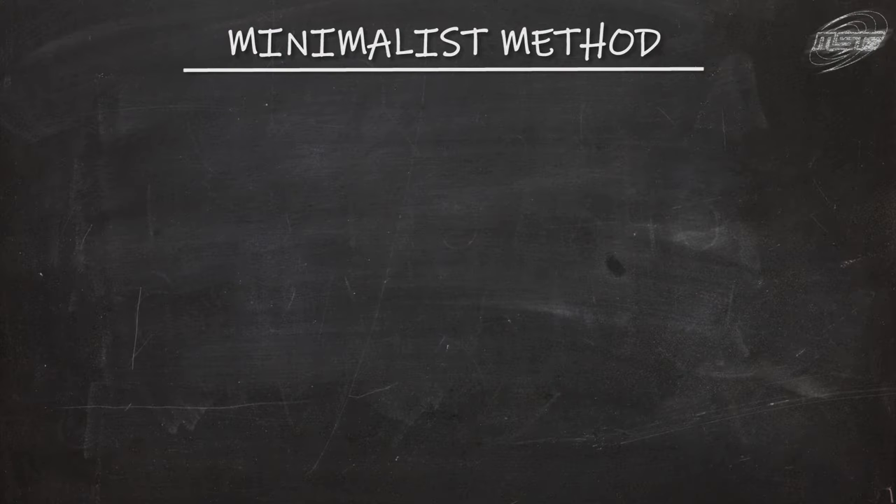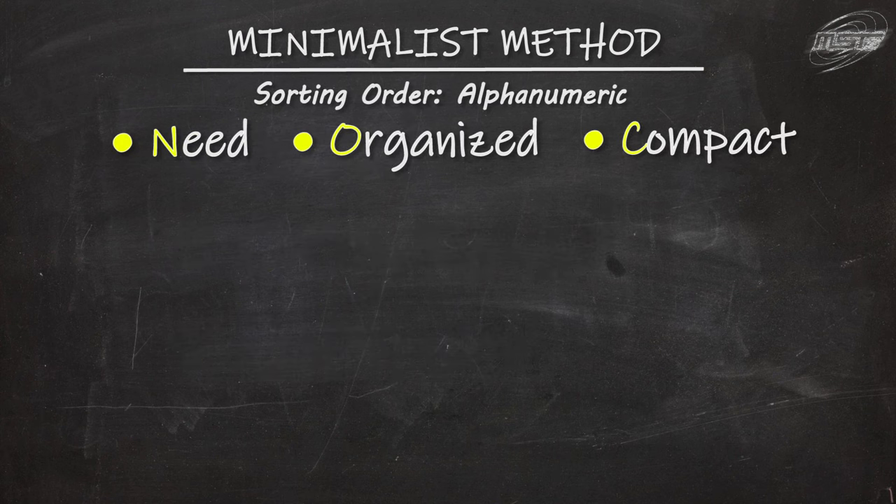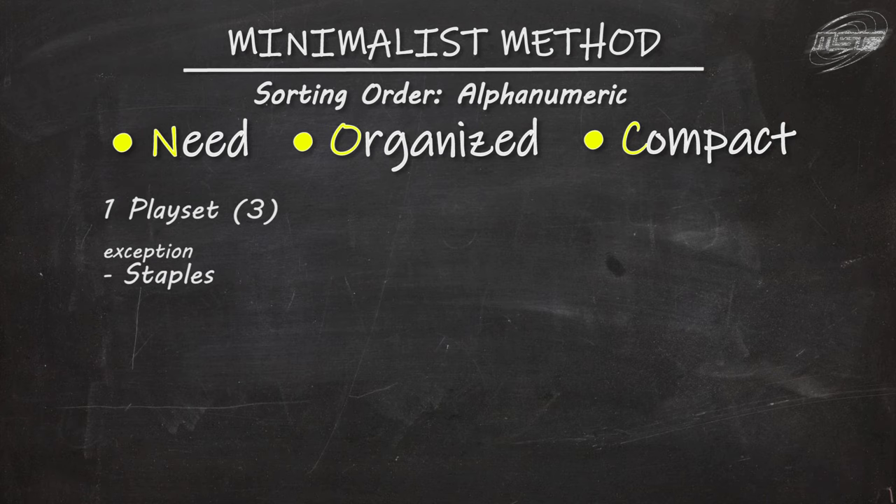Now back to the bulk collection — the KNOCK rules: Need, Organized, and Compact. For Need: you only need one playset of any given card for yourself — that's the maximum copies you can have in a deck, regardless of banlist. The exception is staples, because you can have multiple different decks and you can never really get enough of staples.